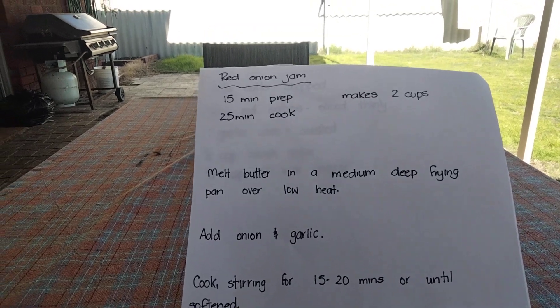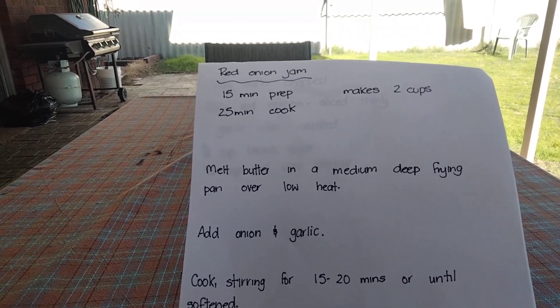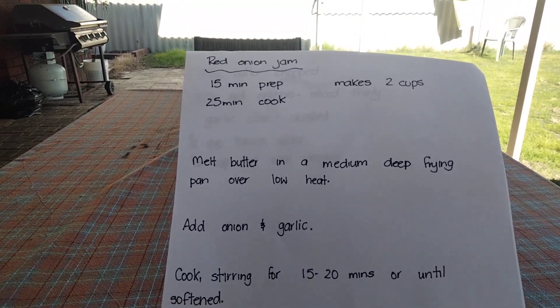Good afternoon beautiful people. Welcome back to my channel and to today's vlog. I was invited to take part in Jammin' Up June, which was hosted by my dear friend Tony at Kettle Kitchen. So I decided to do red onion jam.